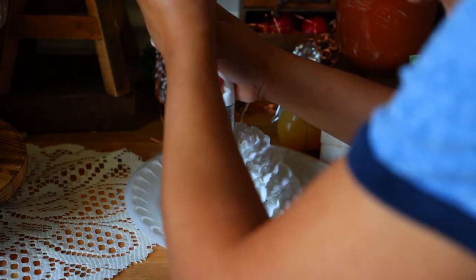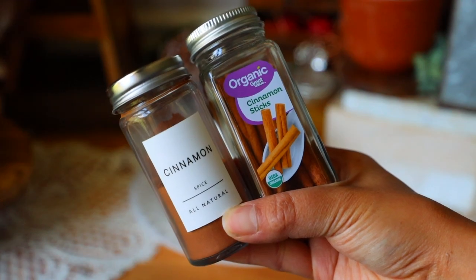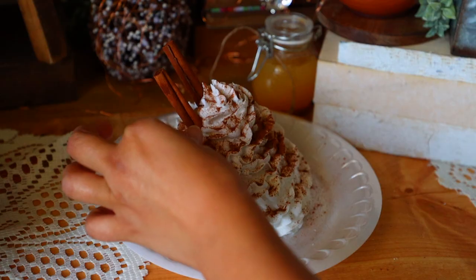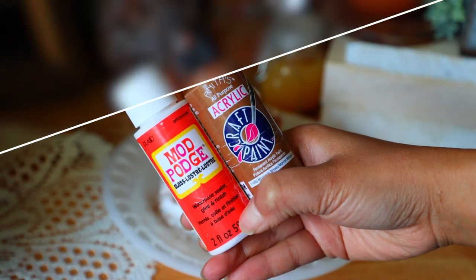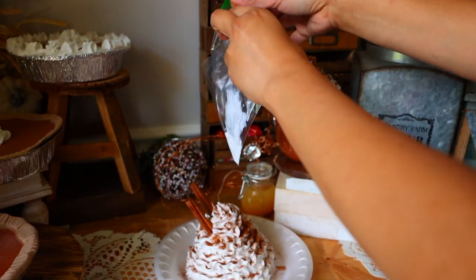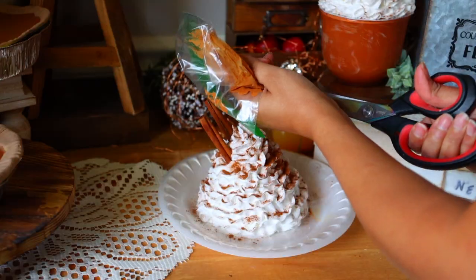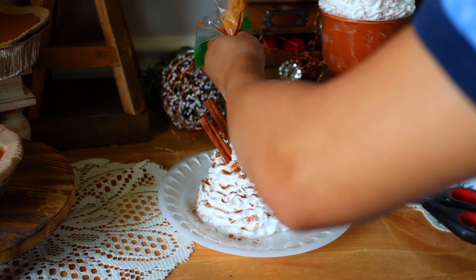This is one of the rare times I use real ingredients for my mug toppers. I'm going to be using cinnamon sticks and cinnamon. I place cinnamon sticks inside of the spackle and then pour some cinnamon on top. For a caramel drizzle, I'm using Mod Podge in the glossy finish mixed with some paint — more Mod Podge than paint. I pour it inside a sandwich bag, knead the bag with my fingers to mix the glue and paint together, cut the tip of the bag, and drizzle it right over the spackle.